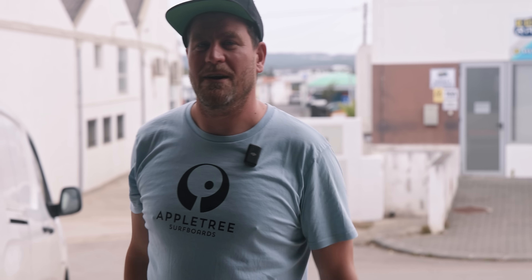What's up everyone? Welcome to Portugal, welcome to Apple Tree Surfboards. Today we're going to give you a little tour of the factory, show you how we make the boards in our new facility here in Portugal. I'll tell you a little bit about the production steps — let's follow along, let's head in.